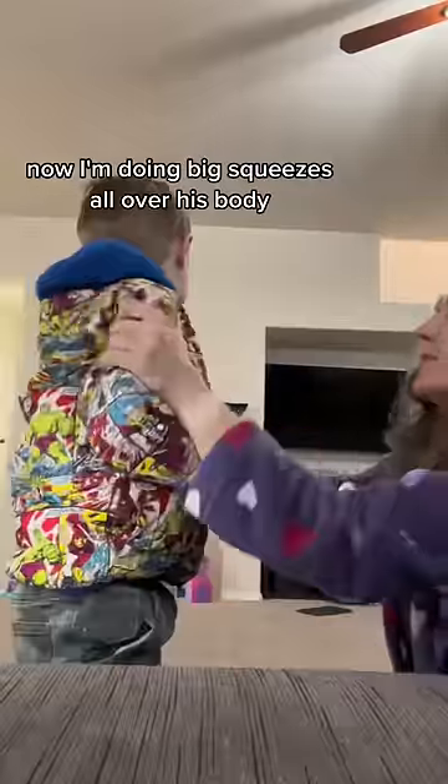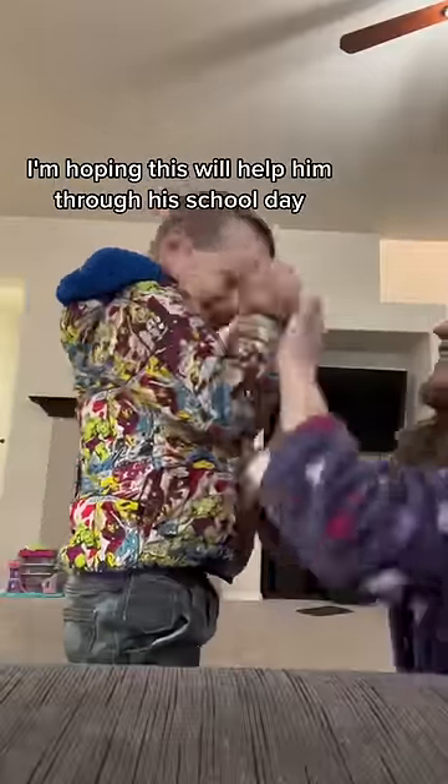Now I'm doing big squeezes all over his body. I'm hoping this will help him through his school day and help him with his sensory needs.